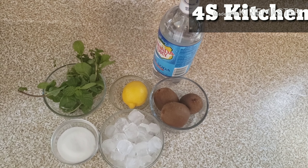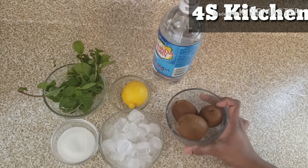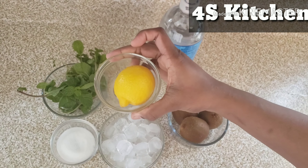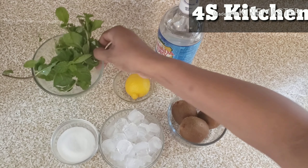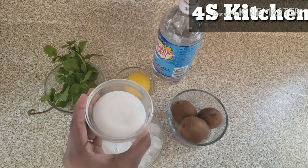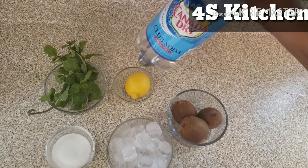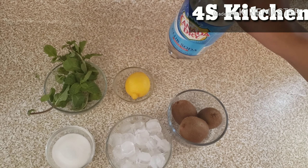What are we going to do? We are using kiwi fruit — one cup. Mint leaves. Sugar. Ice cubes. Soda, plain soda.